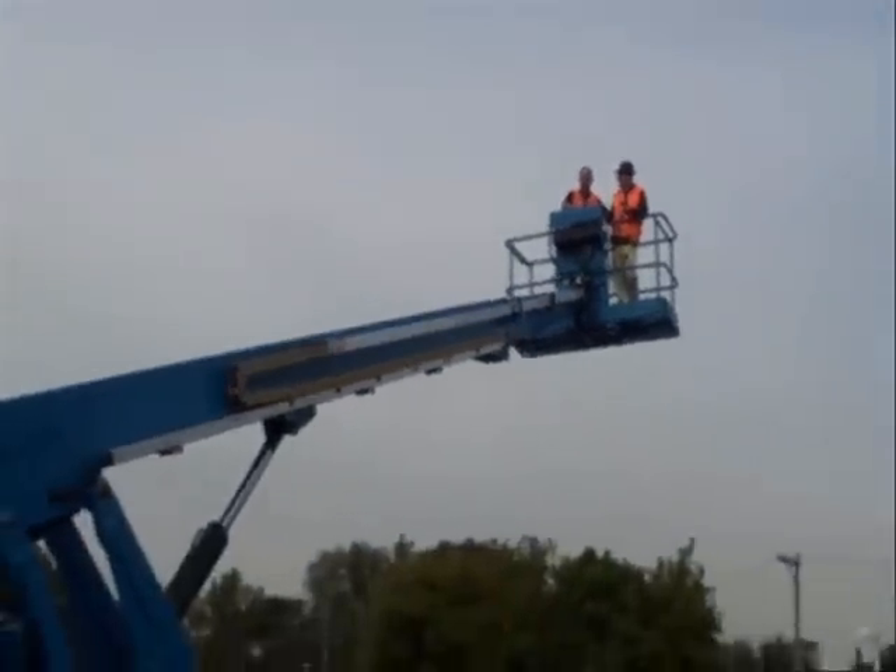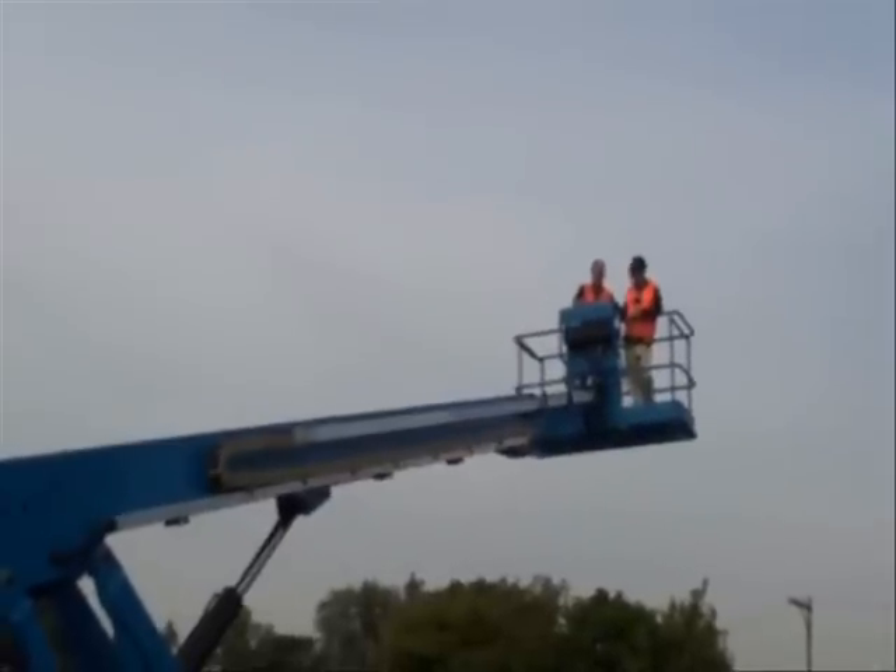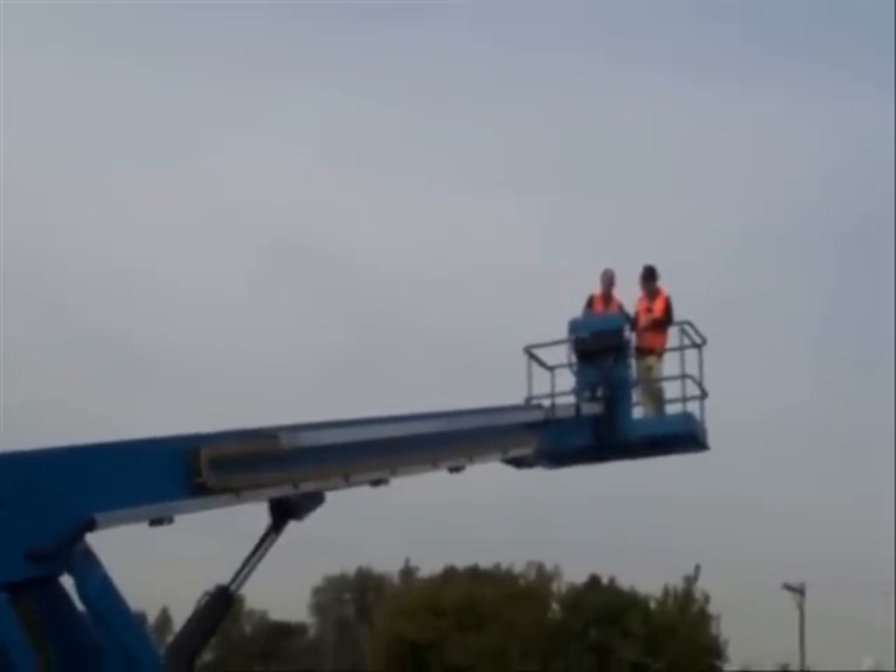We've spent a lot of time working on the software of this machine. When you're elevating, you're going much faster, but when you get to the top, the software ramps down. A lot of machines have a kind of slam effect at the top, and for the uninitiated, it can be disarming. The way we ramp this machine down, it gets to the top just kind of kissing the top, so you don't have that hit.